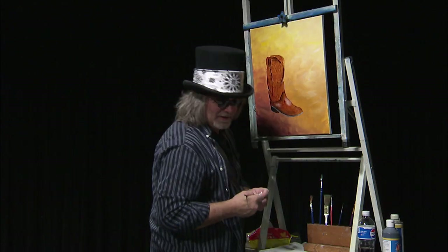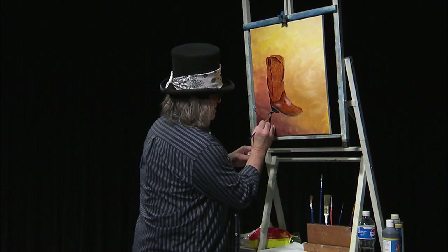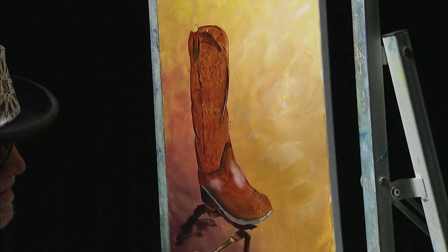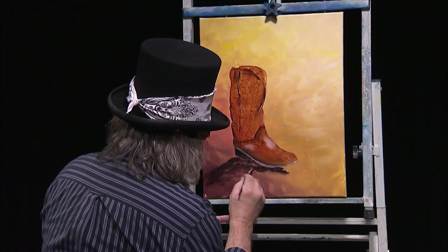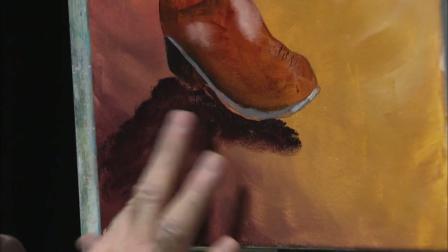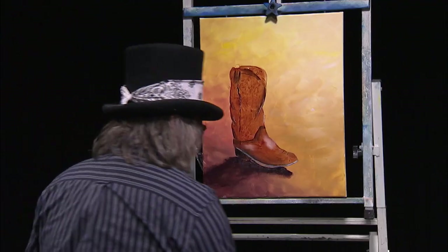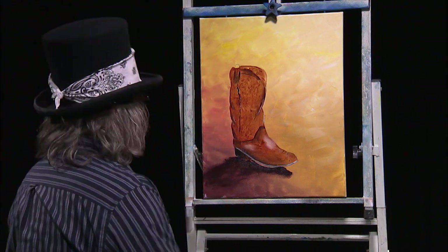I need a little shadow with that boot. Let's go with a little bit of brown, a little bit of dioxazine purple, and create just a loose shadow right up to the bottom of that boot — loosely put it in shadow with some brown and some purple. Like I said, the best blending brush you ever had was the one your mama gave you — your finger right there. That sets the boot right on the ground. Now let's see what we can do to create some foliage, some stuff growing out of that boot.